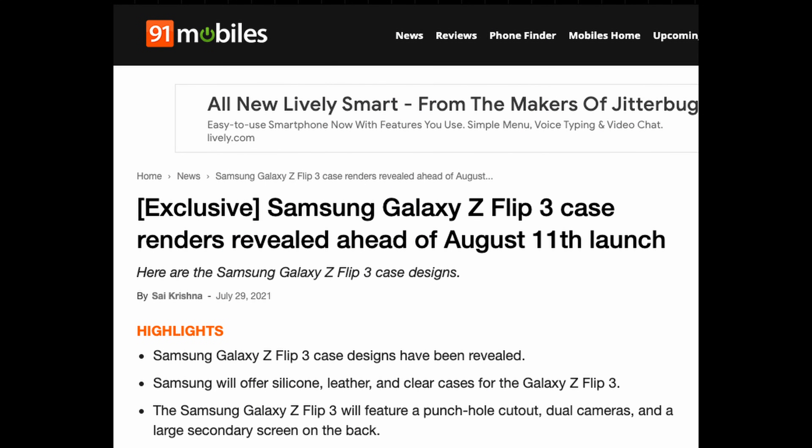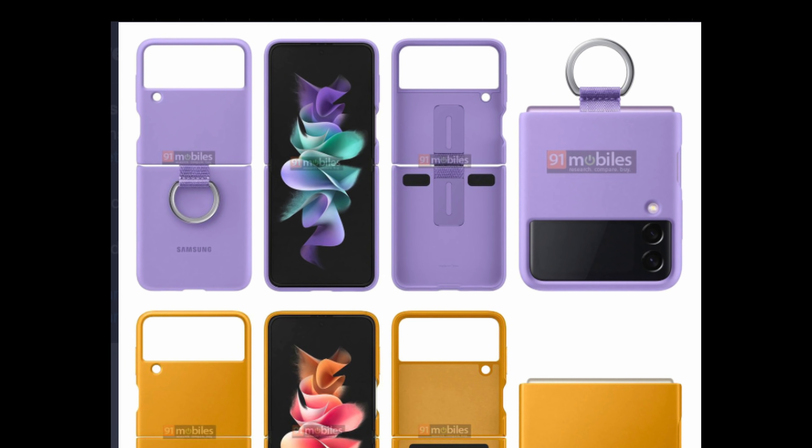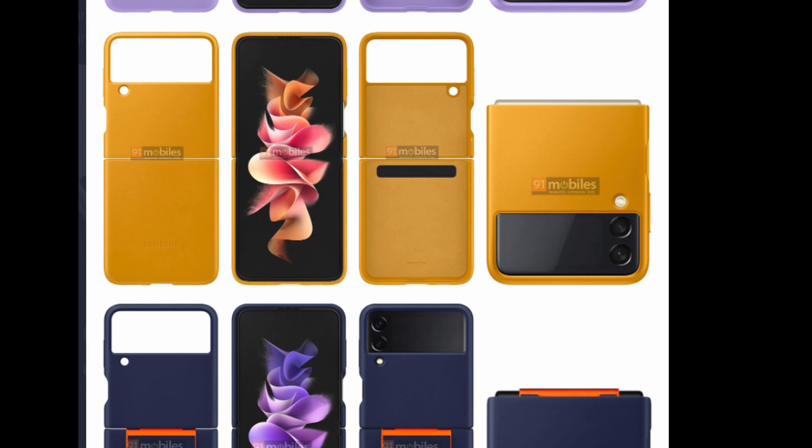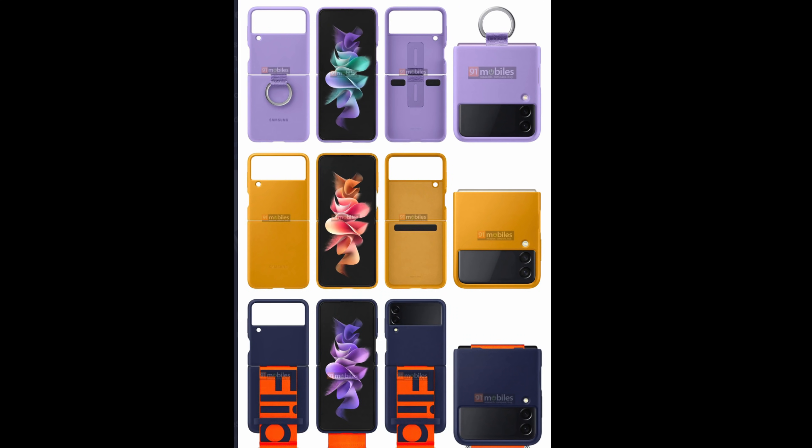This is coming from 91 Mobiles, and ultimately what they're showing off here are the Galaxy Z Flip 3 cases. What we see here is that these cases, at least some of them, will have little handle things to make it easier to hold the phone — like little hooks, little rings, stuff like that. The colors are pretty interesting and loud and you've got a ton of personality. I like the idea of having rings and little hooks on the phones to make it easier to hold. I already use some of this stuff on my phone, such as pop sockets and ring holders. What do you guys think about these new cases from the Galaxy Z Flip 3 line?